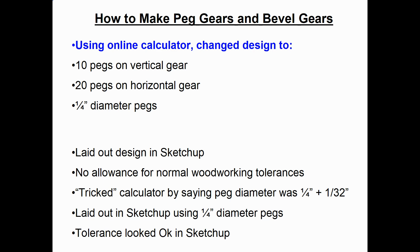I used the online calculator to come up with a design that should work. After playing around with it I came up with 10 pegs on the vertical wheel and 20 pegs on the horizontal wheel with quarter-inch diameter pegs. I also noticed SketchUp has no allowance for normal woodworking tolerances, so I decided to trick the calculator — I told it I was using a slightly bigger peg, like quarter-inch plus a 32nd, to get the pitch diameter outputs. But when I went to build the model, I still used actual quarter-inch diameter pegs, giving me a little built-in tolerance.